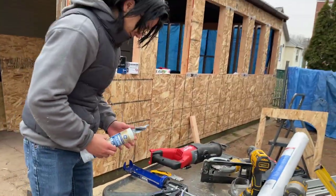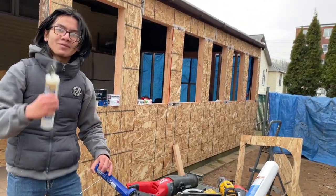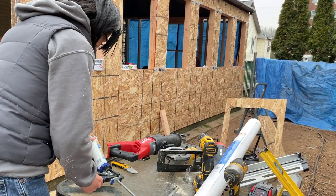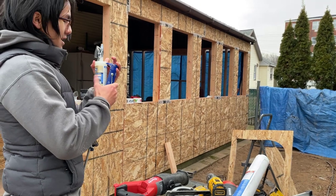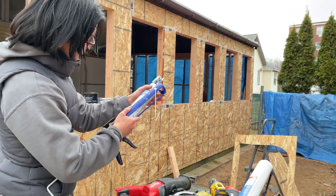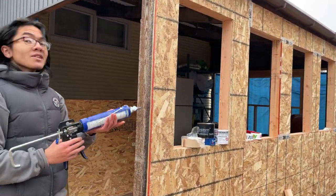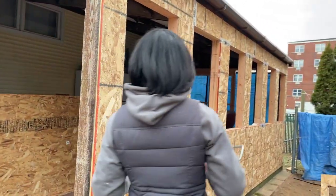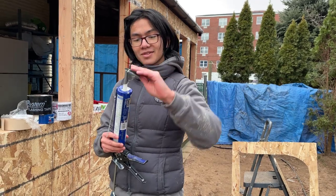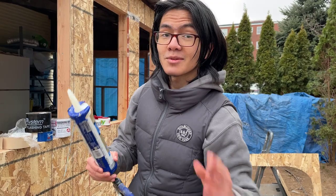So the way that caulk works — I'm just going to show you. I already covered this up with duct tape, but we're going to turn it in. Then what you would do is squeeze it out. This is actually pretty useful in some areas — for example, you want to use caulk to cover up small screw holes. I'll take the duct tape off so you can see it demonstrated. The reason we covered it with duct tape was because we already opened it before, so we didn't want it to leak out.